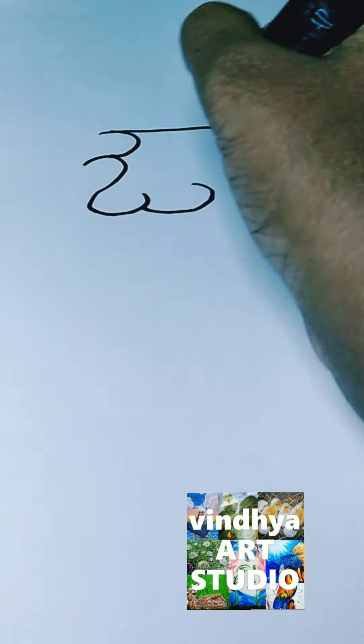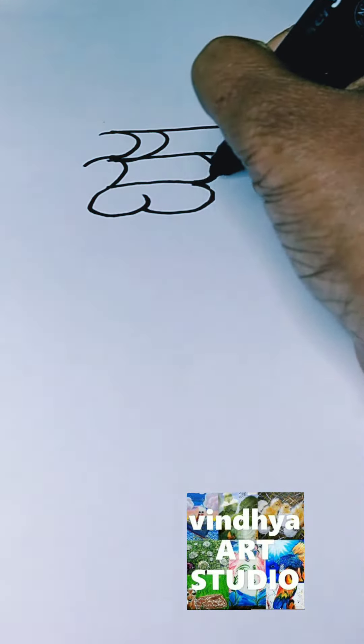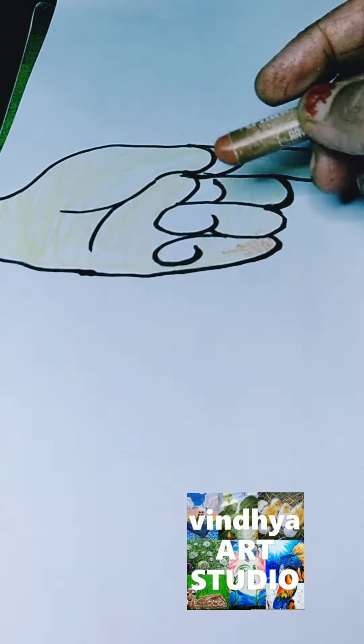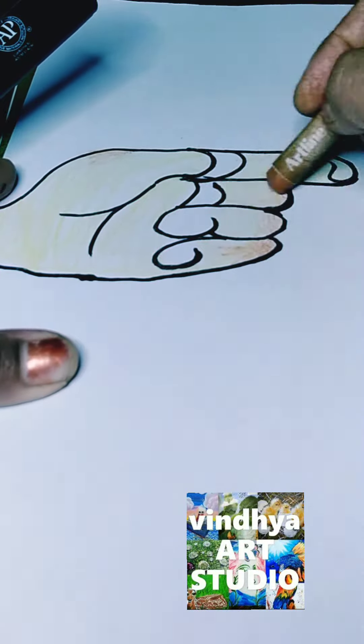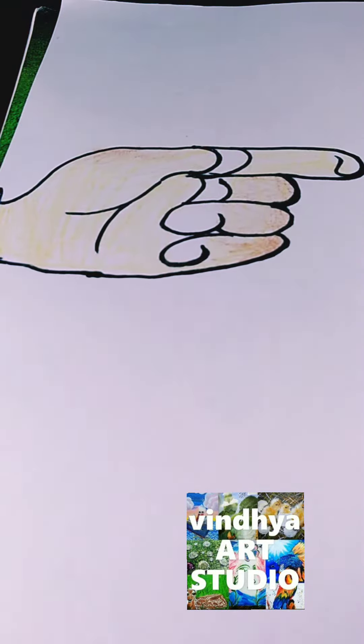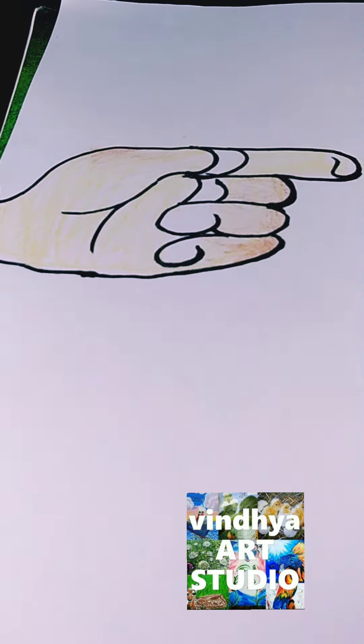Hello kids, I am going to draw a hand on the basis of the Telugu owl letter and then I use some ovals and lines to draw this hand. After that, I use the colors which are suitable to the drawing.